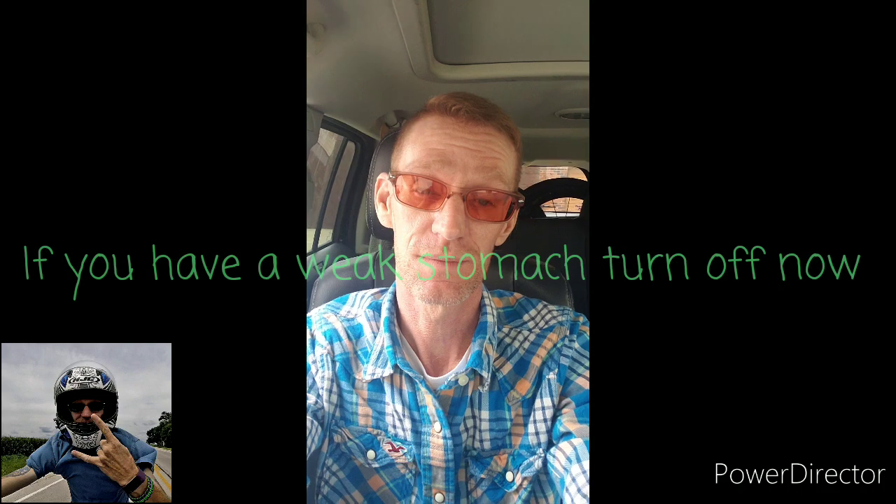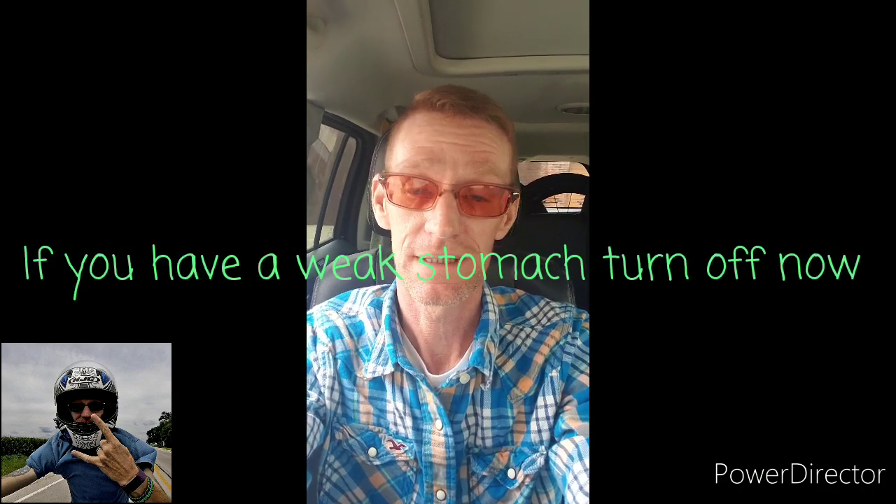Kind of scary for the first time, so comment below — thanks. All right, so today is the day of surgery. Not looking forward to it, but I have to do something. I can't continue to not be able to get the nutrition that I need to keep fighting this multiple system atrophy. So with a little help from the doctor and a G-tube and some nutrients, we'll continue this journey.